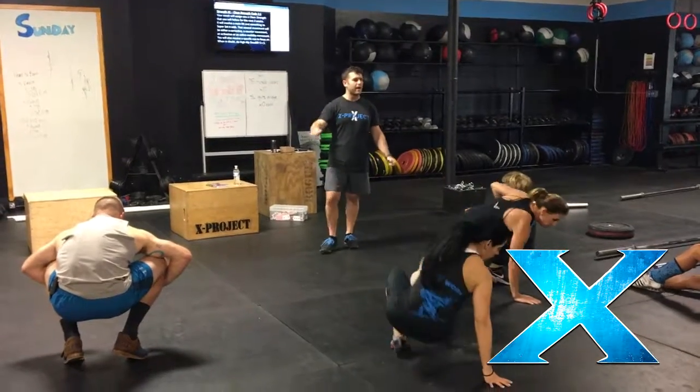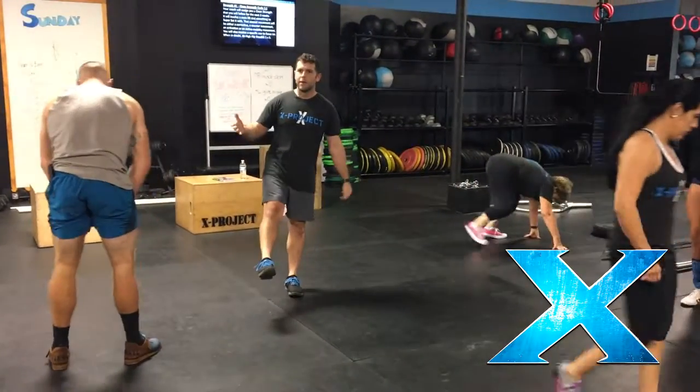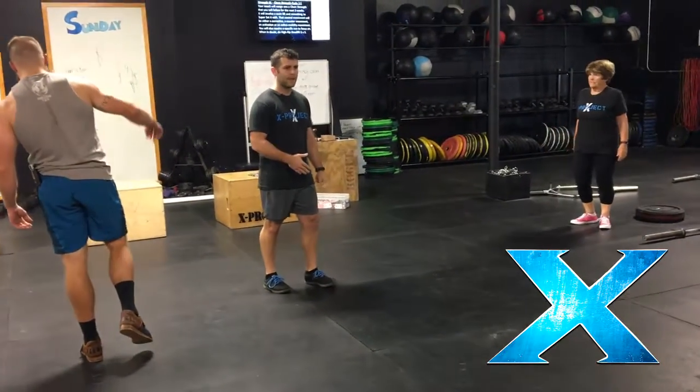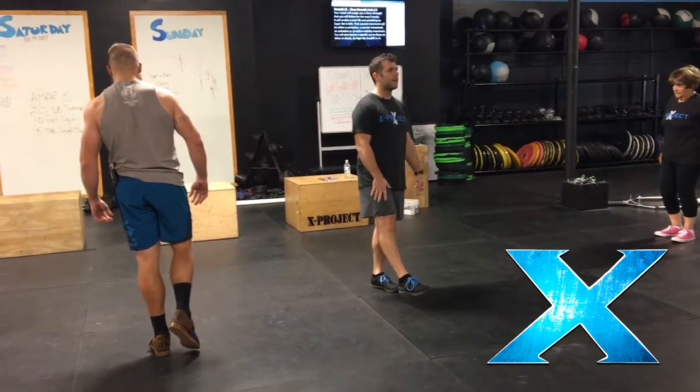So everybody stand up and spread out a little bit. First test is to stand on one leg. Can you balance on one leg with that tripod foot? If your ankle's moving, wobbling, if you're moving and wobbling, we don't have balance.